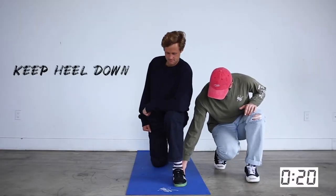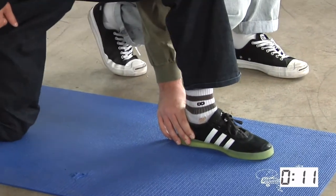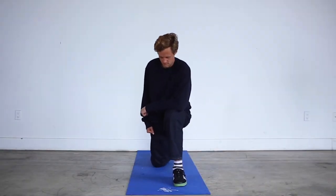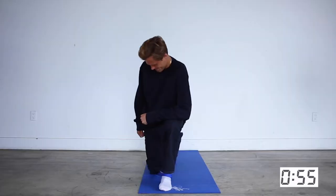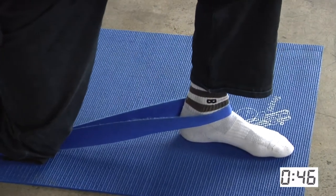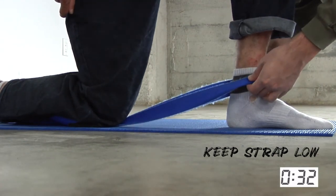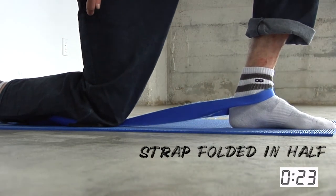High ankle sprains are hard to self-diagnose — you'll need a medical professional to properly examine it. As for when to see a doctor: use common sense. If the bone visibly displaces, obviously go. More importantly, watch for potential fractures. Doctors use what are called the Ottawa ankle rules to determine whether an x-ray or MRI is needed to check for a bone injury.